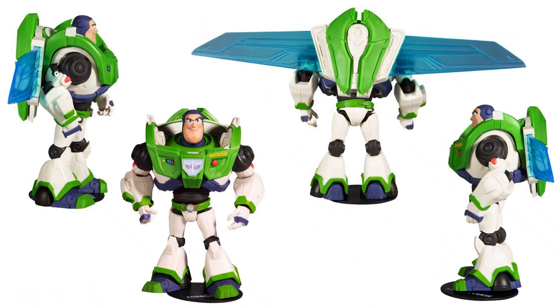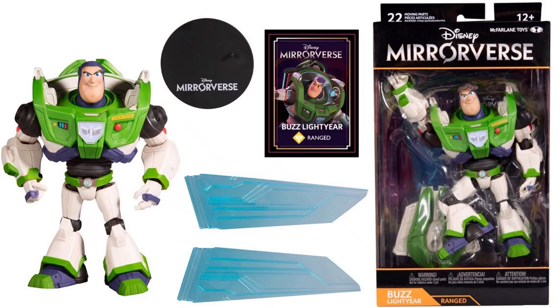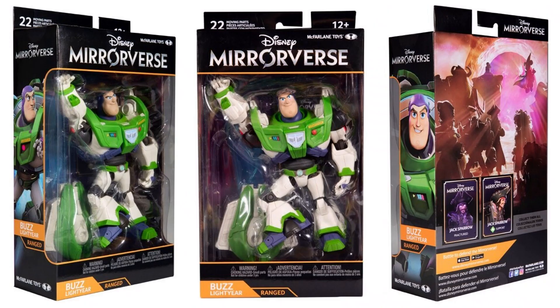Let's jump into the 7-inch scale. You've got your Buzz Lightyear from Toy Story. Front, back, and side of this figure. He's got wings that will expand or plug in. It would have been really cool if he had come with a flight stand. There are the wings out — and he does come with a regular stand, which the 5-inch scale figures did not. He's showing that he has ranged. The box here is more similar to the other 7-inch scale lines. Front, back, and side of that package.